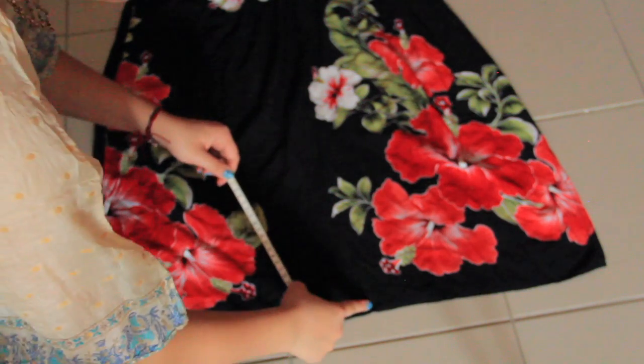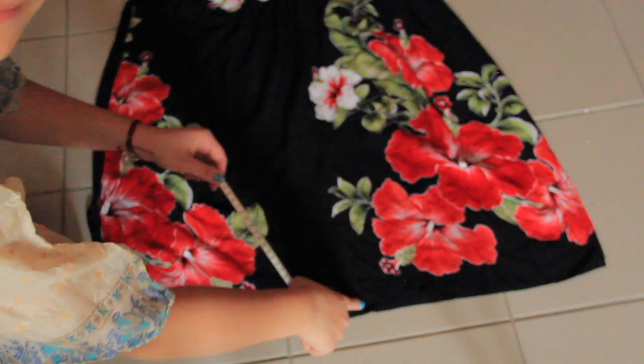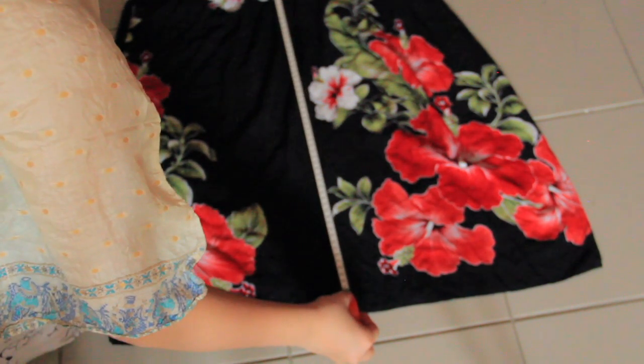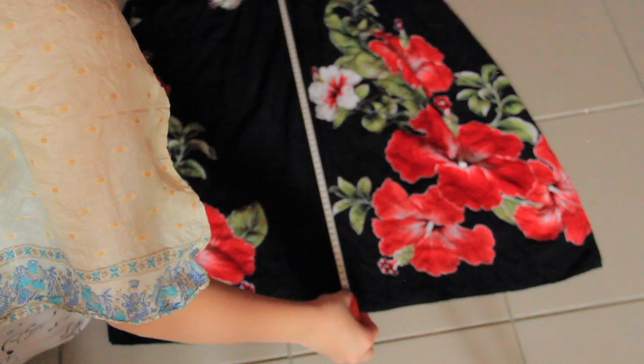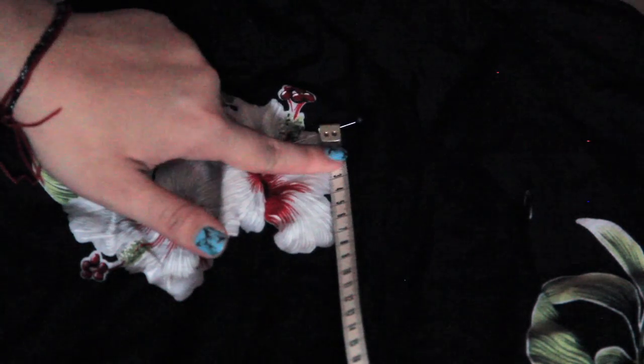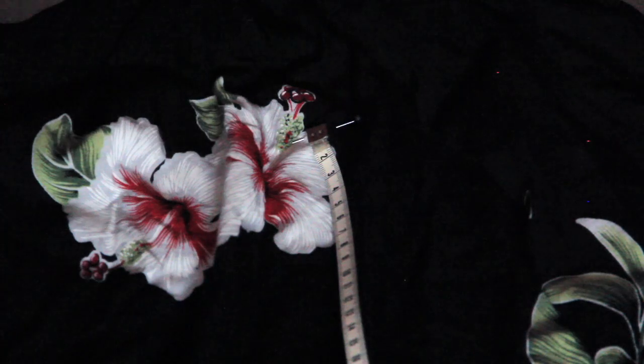Now that this is done, from this point I'm going to measure 66cm in a straight line up. I'm going to indicate 66cm with a pin. Use your own leg measurements. Cut this line as straight as possible.